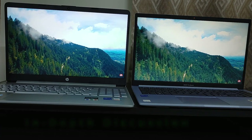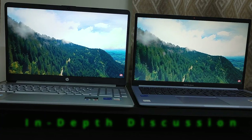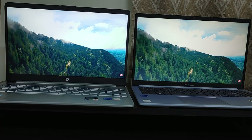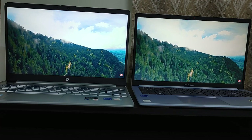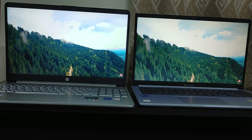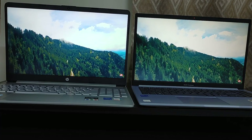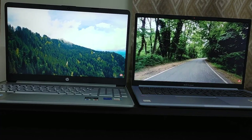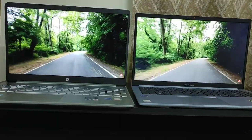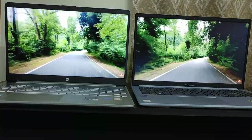The HP laptop comes with a Core i5 12th Gen 1235U processor — a 10-core processor with 8 efficient cores and 2 performance cores. Whereas the Asus Vivobook comes with a Core i5 12th Gen 1240P processor — a 12-core processor with 8 efficient cores and 4 performance cores. So you are getting 2 extra performance cores in the Asus Vivobook's 1240P processor.